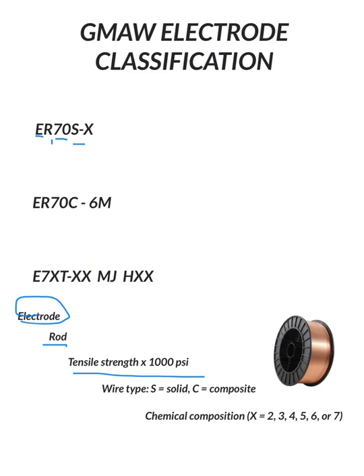S is for solid — it's actually the wire type. There are two main types: solid or composite. When we talk about MIG, most of the time we're probably referring to solid, although some companies may use a composite, or what we call metal core welding, and that we'll cover here in a second.